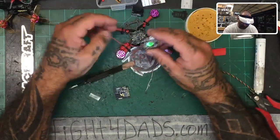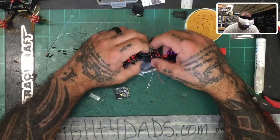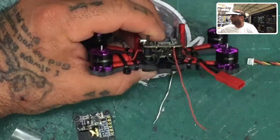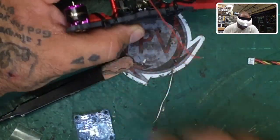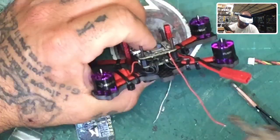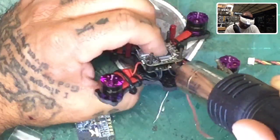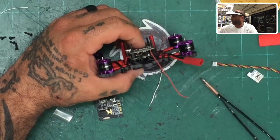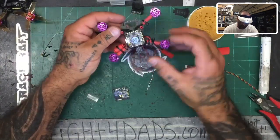That's the only wire I really need connected before permanently mounting this board. Let me show you a trick: I can't put the board all the way down — there's a small gap because the hot glue I put down is sticking up. That's where you take your heat gun and melt that hot glue. You'll be able to press the board down, and when it cools, it will hold the board in place even better — a win-win.